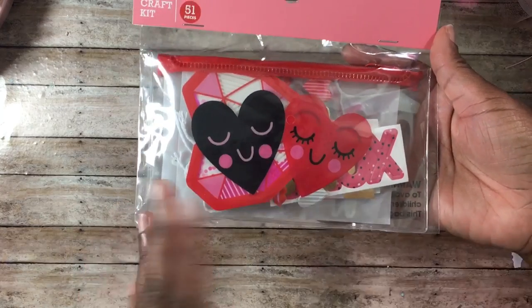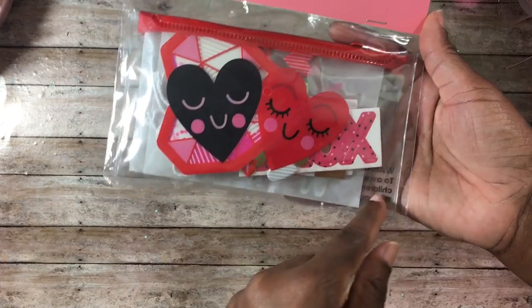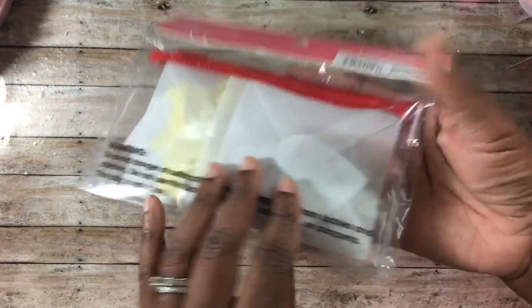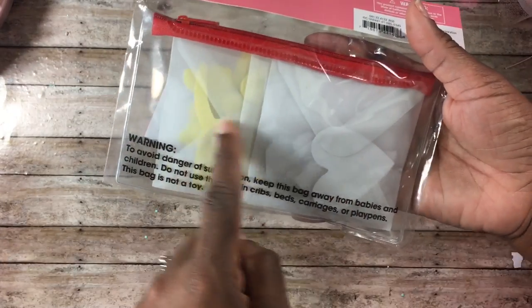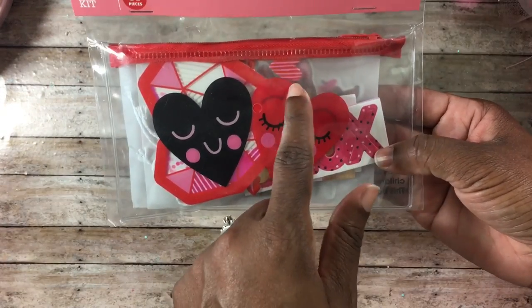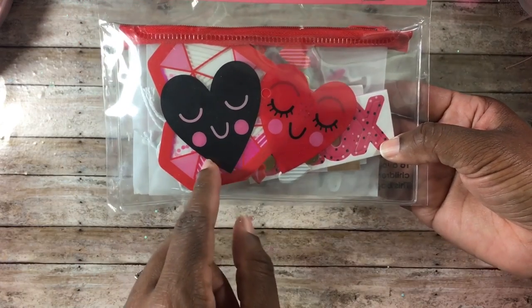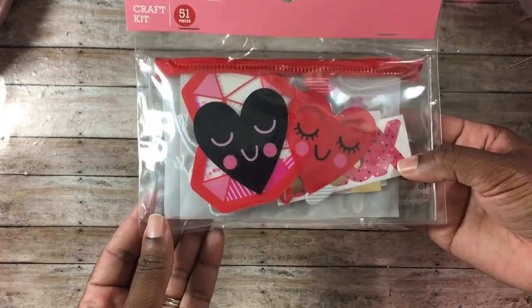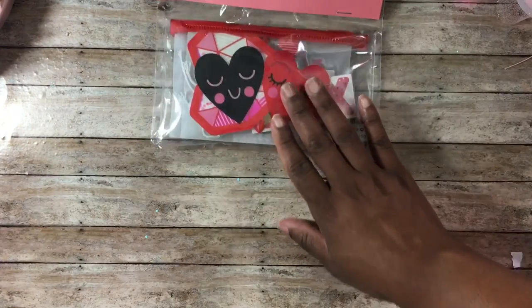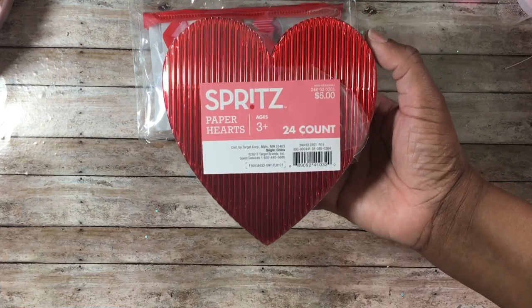Now let me share some stuff I found at Target that was 70% off from the Valentine's section. This is a craft kit with 51 pieces — it has a little plastic pencil case, really nice vellum envelopes with little Valentine pieces inside, some puffy hearts, and a heart that can be used on a card.